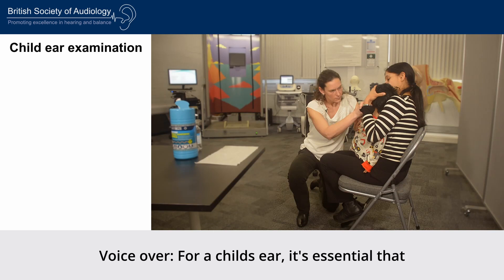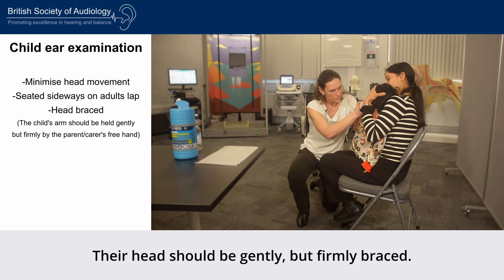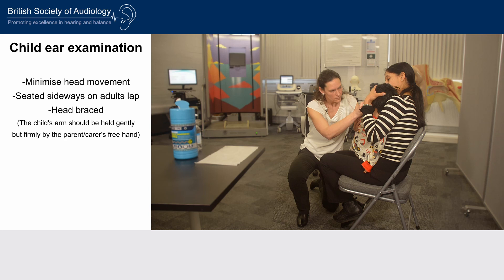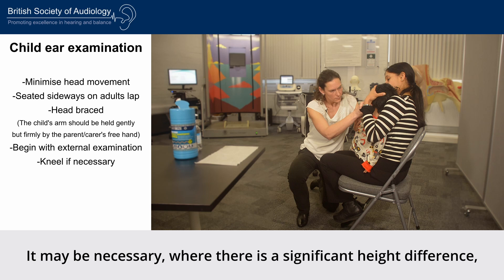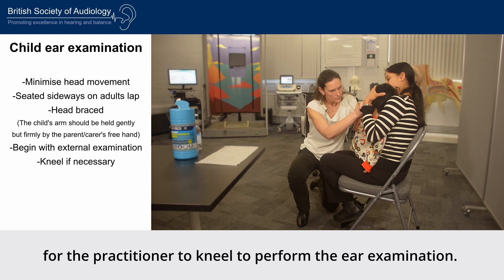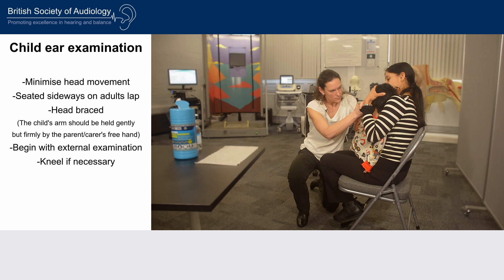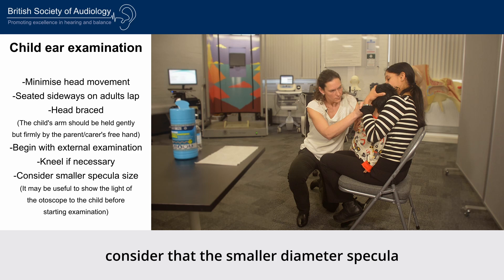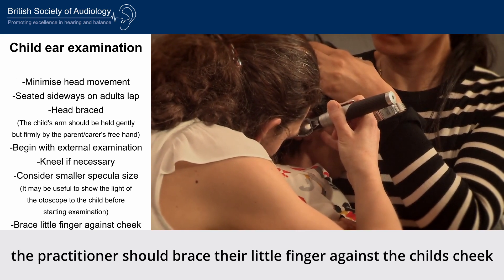For a child's ear, it is essential that head movement is minimised. Children who may be unable to sit still independently during the procedure should be held sideways on an adult's lap, with their head gently but firmly braced. The practitioner should begin with an external examination using the otoscope light. Where there is a significant height difference, it may be necessary for the practitioner to kneel on one knee for maximum stability. Note that a smaller diameter speculum may be required. The practitioner should brace their little finger against the child's cheek in case of any sudden movement.